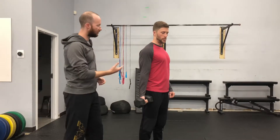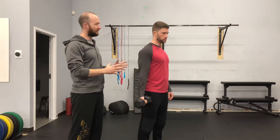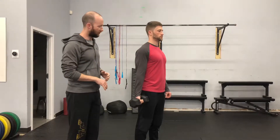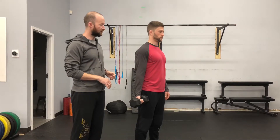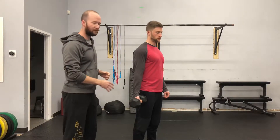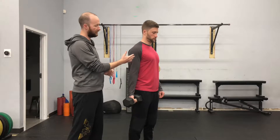First off, with the bicep curl, how are you going to do it correctly? Number one is we start with the setup. We want to train the bicep, which is the front of the arm from the shoulder down to the elbow. We want to make sure we're standing nice and tall, in good posture with the shoulders rolled back and everything straight up and down — no weird bend in the hips, not in a staggered stance. The focus should only be on this muscle, so everything else is just in his best stance.